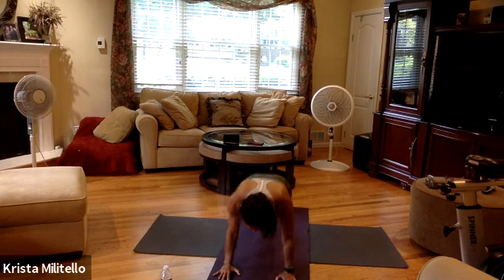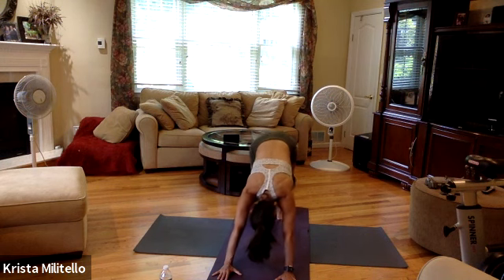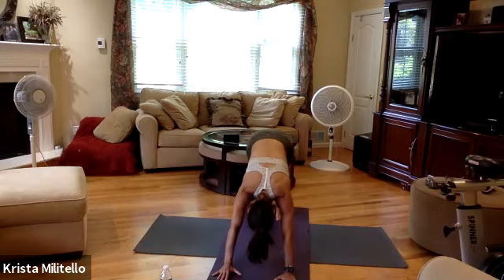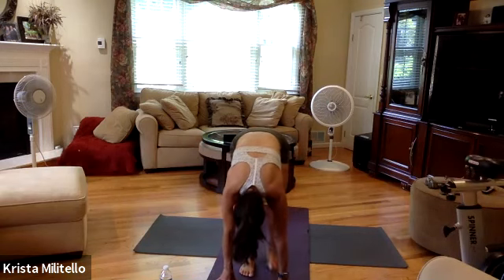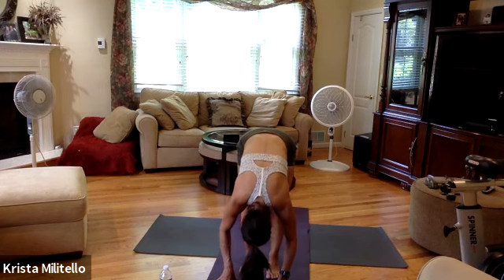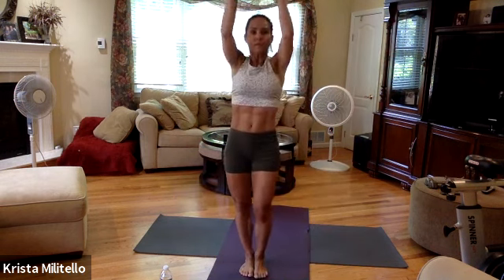Now forward fold into that chaturanga. Pedal out your legs, breathe in, breathe out. Now walk your feet to the very top of your mat, coming into your forward fold one more time, relax that out. Inhale, roll all the way up, exhale.